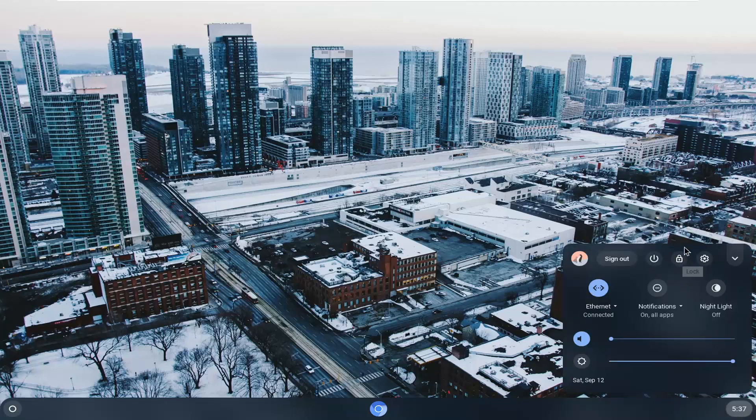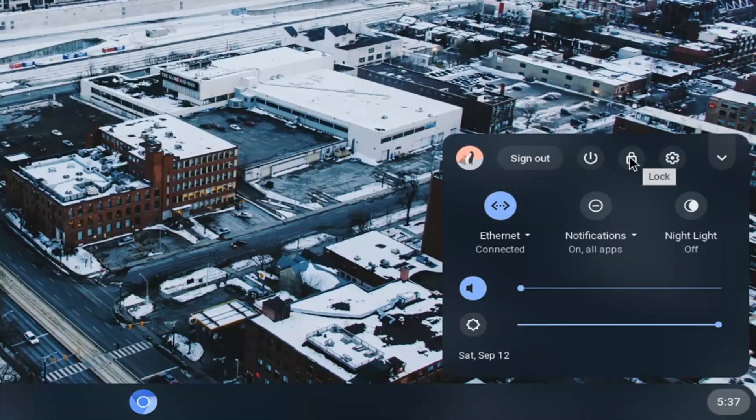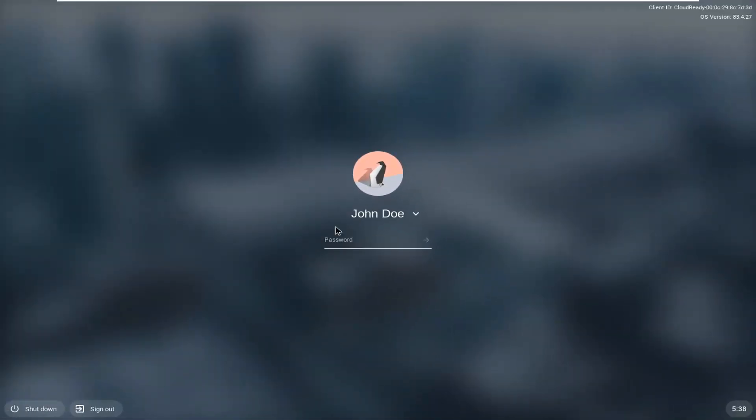Then you want to go select the little lock or padlock icon right next to the power button. It says 'lock' if you hover over it, so go ahead and just left click on that. Now at this point your computer is locked and you have to enter back in your password in order to unlock it.